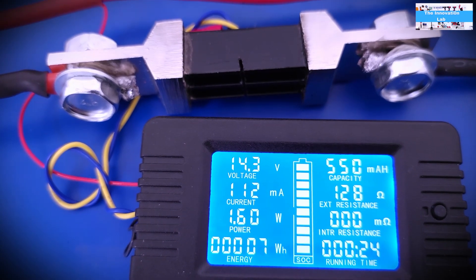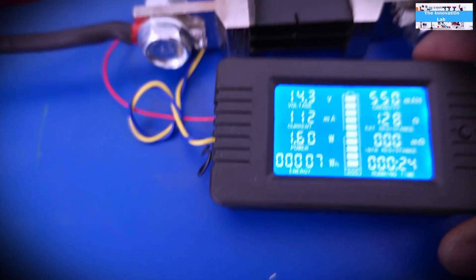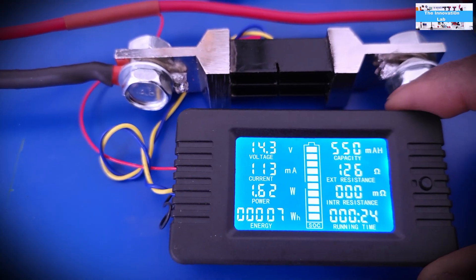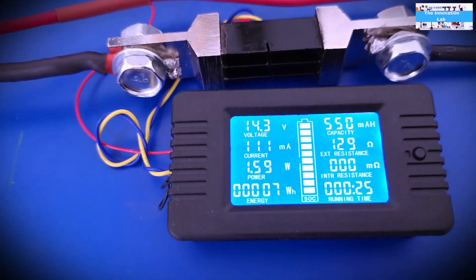The output current is only at about 110 milliamperes, which is pretty much the current that the power meter itself is drawing. Now let's connect the battery and see what happens.